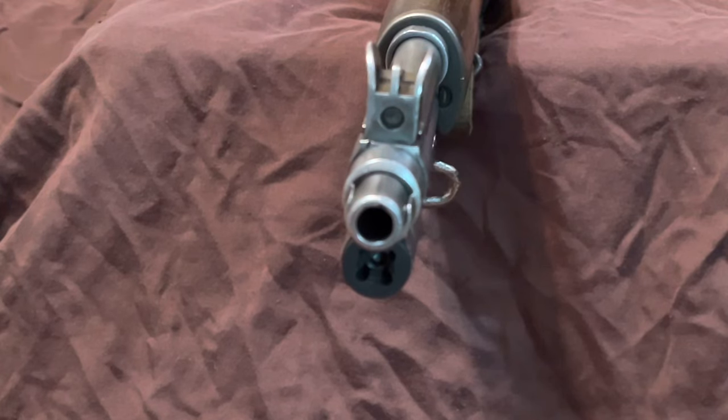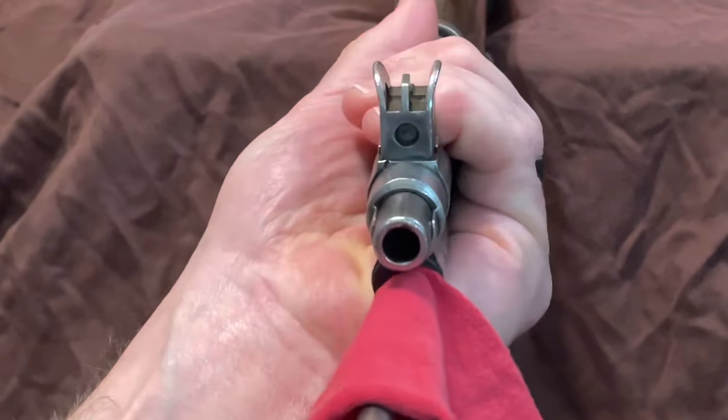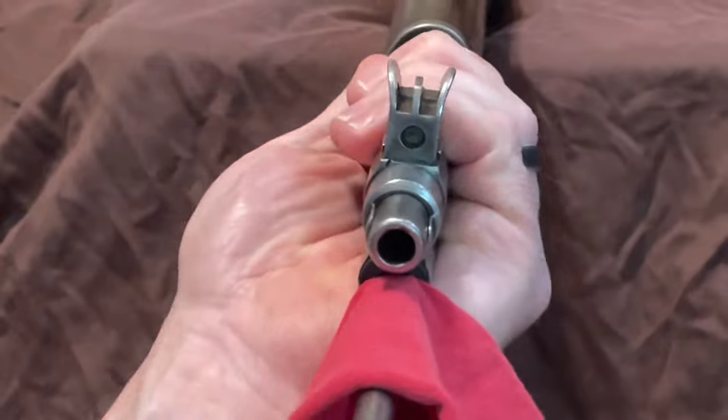Obviously with mine the paint has worn off the front end on the gas tube and the barrel on the front side post. Nobody's ever come up to me and said that thing looks funny. I'm not too worried about it. Make sure that's in there tight — you don't want this thing flying off if you've got a really heavy load.